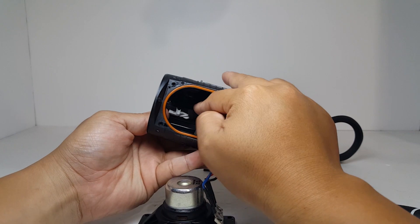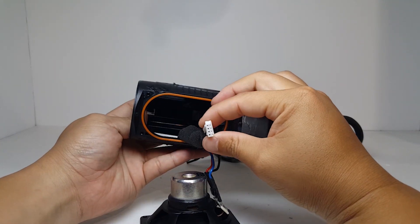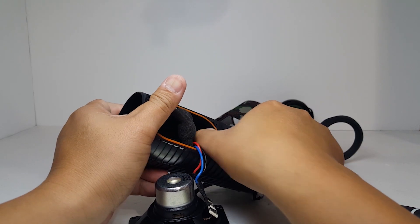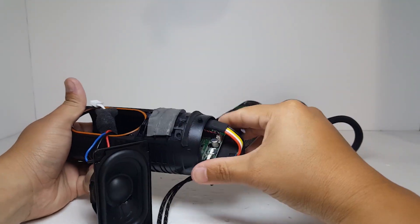We'll go ahead and unclip any cables and ribbons that we see here so we can slide out the motherboard and battery pack. We will have to be very careful and gentle as we don't want to accidentally rip out any cables or ribbons.